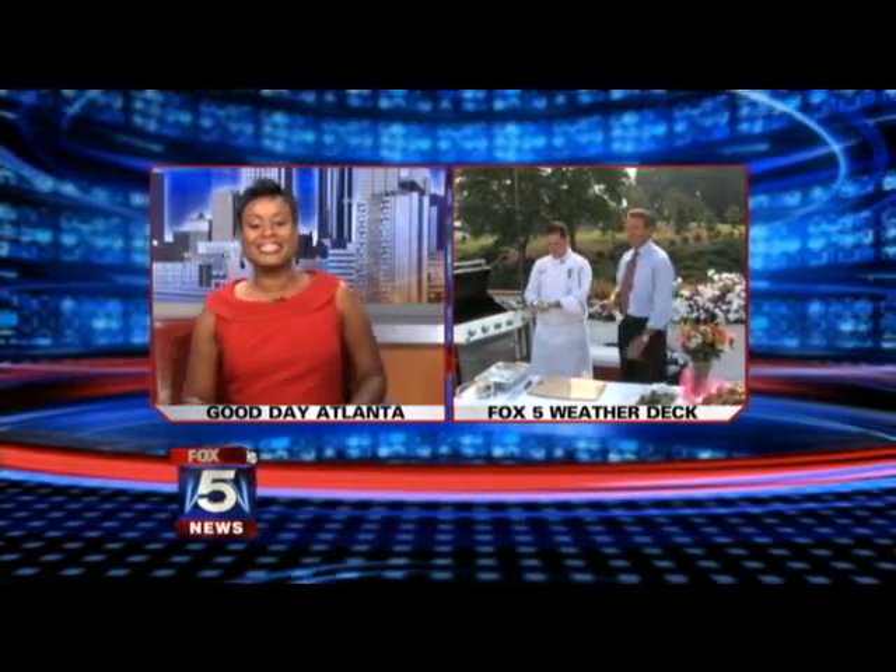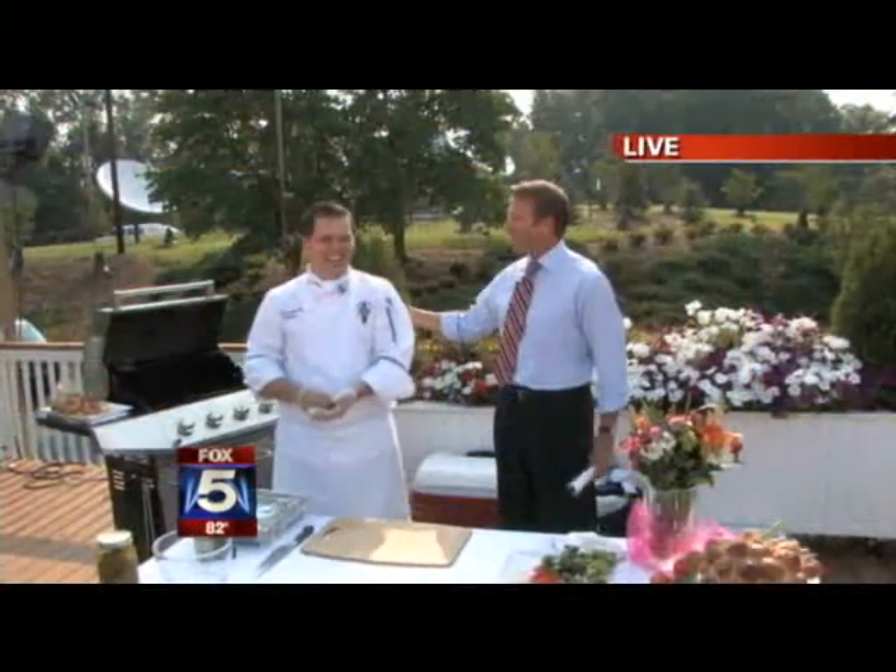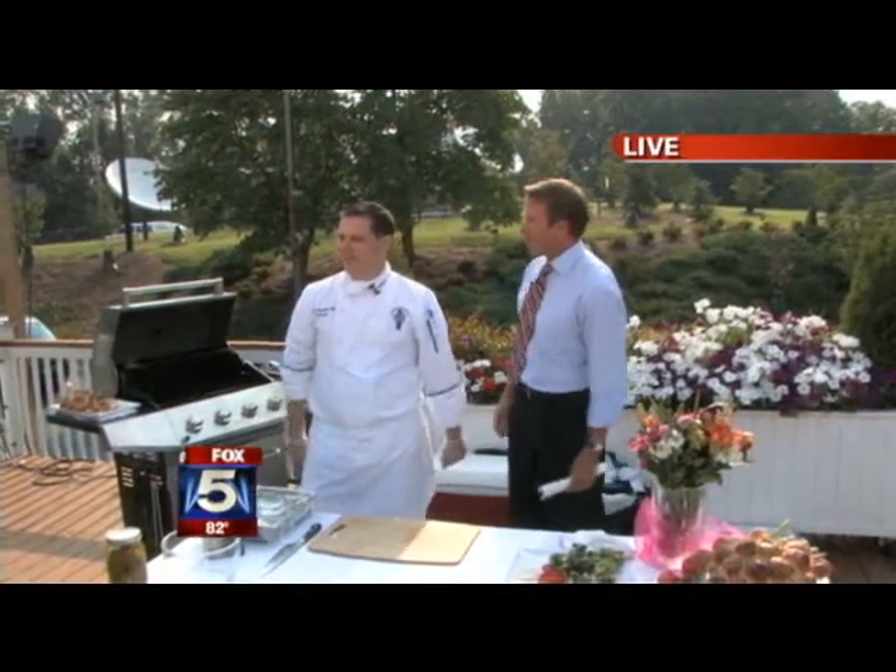I'm killing bees, Karen. They're all over the place. Joining me right now, Chef Kyle Reynolds from Le Cordon Bleu.